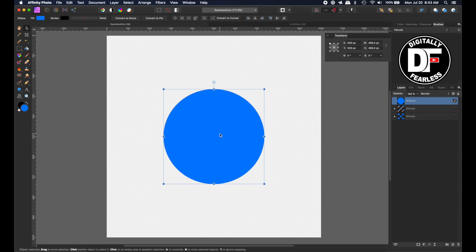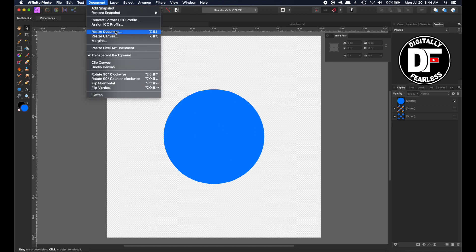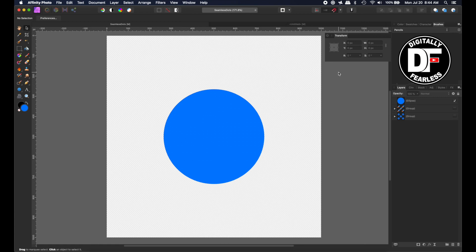So that's the center point. If you're not sure, you can turn on the transform origin so you can see where the center is. I created a document that is 1000 by 1000 and 300 DPI. It must be a square document for this to work correctly.